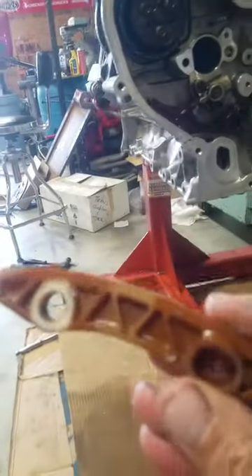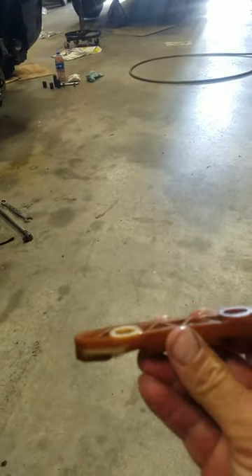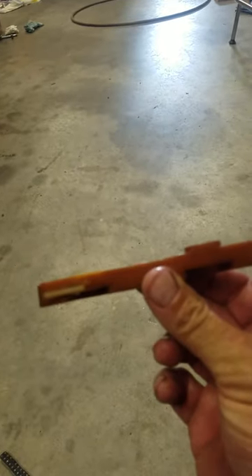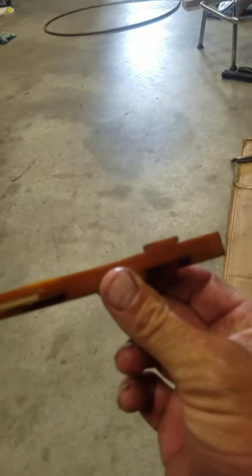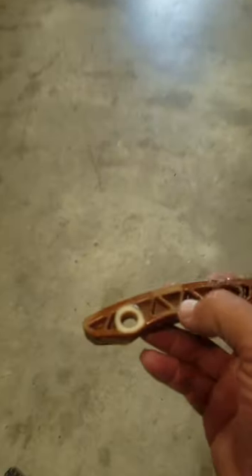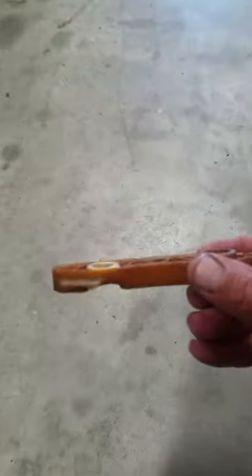So here we have a guide. If you look, one has a bump on it and one's flush. I'll show you why it's flush, but basically just sand it down, put it in a belt sander, and flush that down.